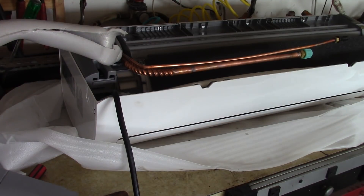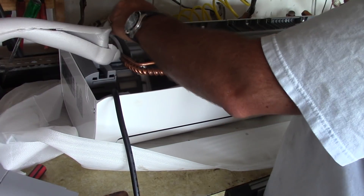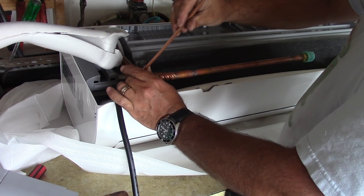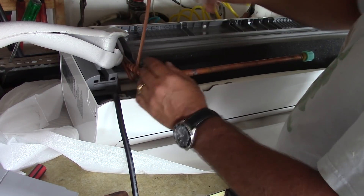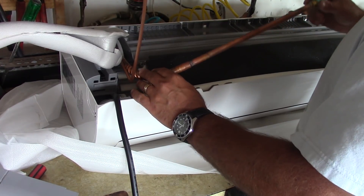The next step is to turn these lines on the inside. I'm going to carefully bend them about 90 degrees. I pulled back the insulation just so I can watch what's happening as I try and bend them.